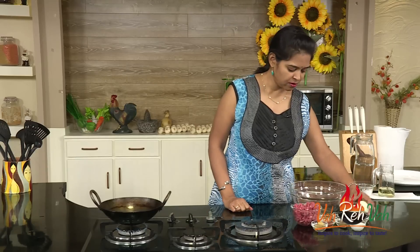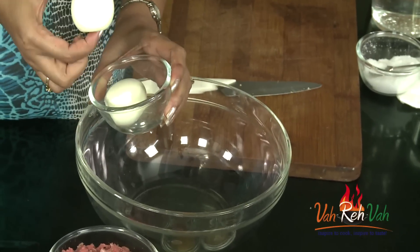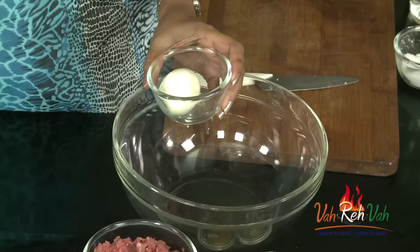To make this dish, first we need boiled eggs. Here I have 2 boiled eggs. If you want, you can coat the mincemeat to the whole boiled egg, or you can cut it into cubes and coat with mincemeat. Today I am going to cut it into halves and coat with mincemeat.